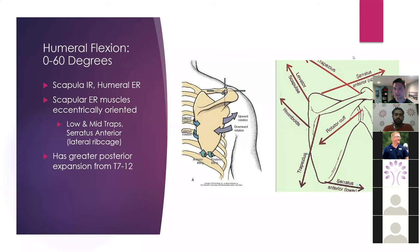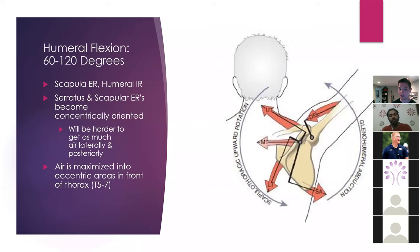Once we get into the 60 to 120 range, this is going to be more scapular external rotation and humeral internal rotation — I just want to drive home the point that this is all relative. So when we go from a degree of scapular internal rotation and humeral external rotation, as we get higher, the humerus is going to roll into more internal rotation as the scapula continues to upwardly rotate, but it's in relative amounts of external rotation.